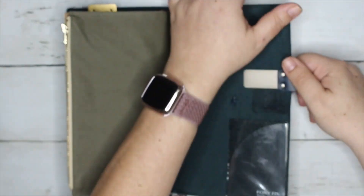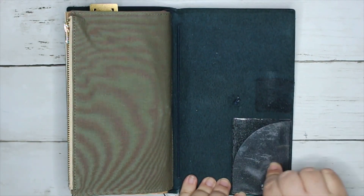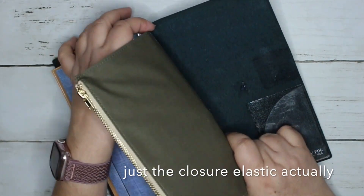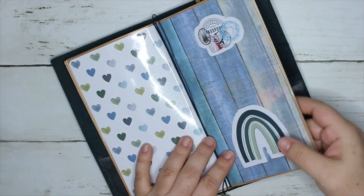First things first, they ask you to remove basically everything — all the adhesive pockets, all the elastics. They want you to get rid of everything, so that's what we're doing.